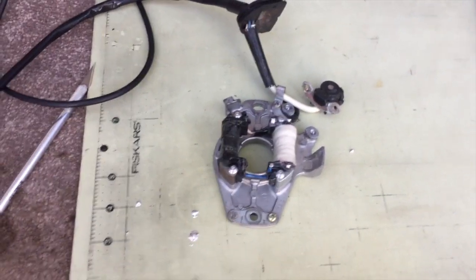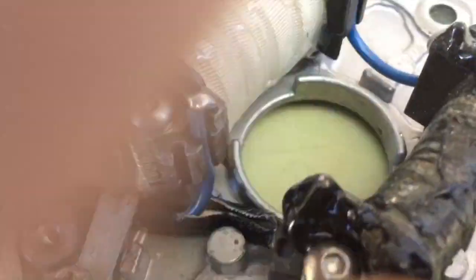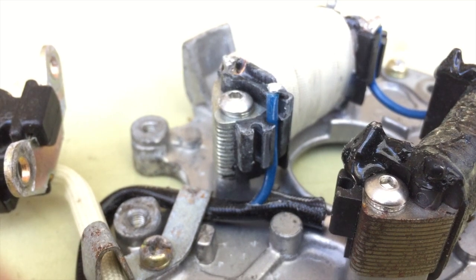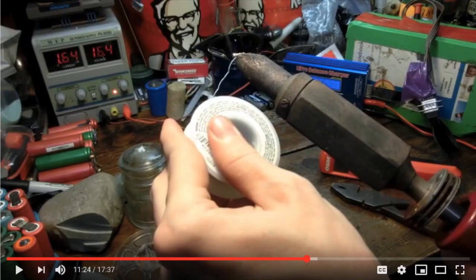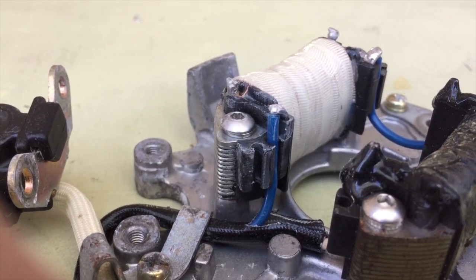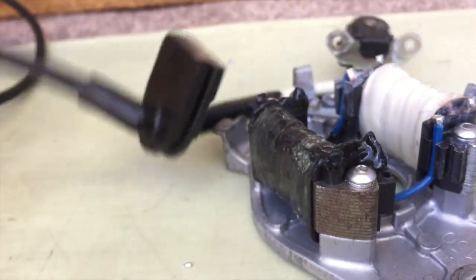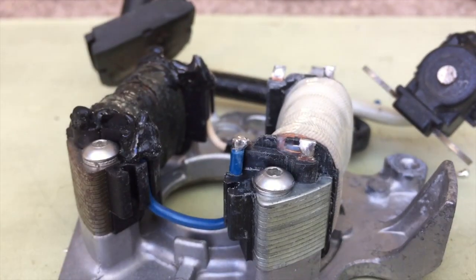The mod is done. I went ahead and soldered the lower solder point, cut the sleeving back, ran what was left of the blue wire up to the upper solder point, soldered it, and cleaned it off with acetone. I got a little overzealous on the acetone and it started to react with the plastic — turned it whitish. I used to be a super perfectionist, now I look at things more as a learning experience.